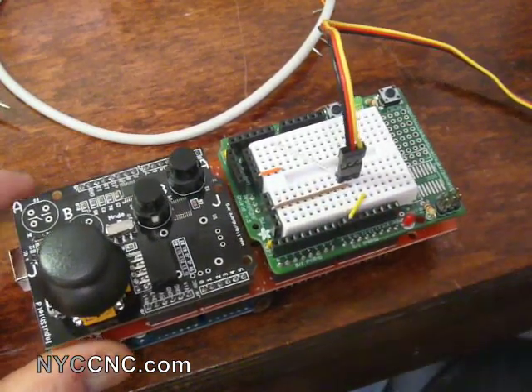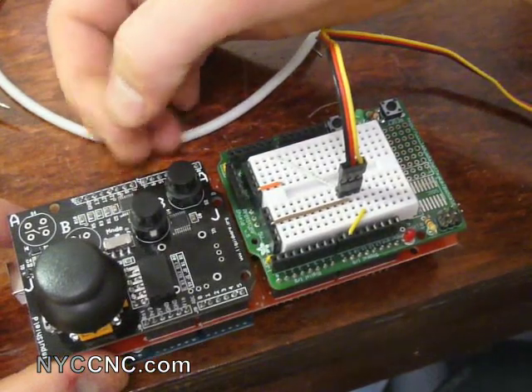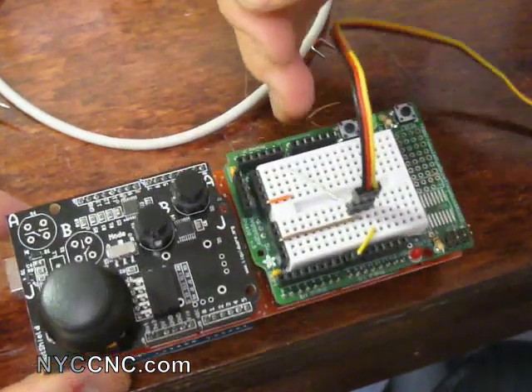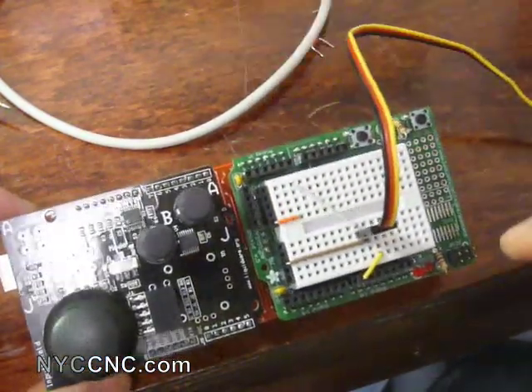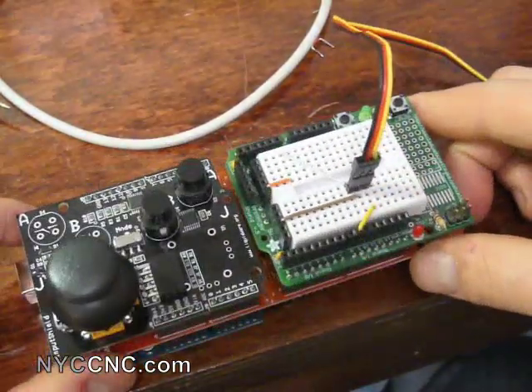Just to clarify: if you wanted to ground pin seven, that pin seven is the same as the pin seven over on this side — they're flip-flopped, but all it does is duplicate the ports.